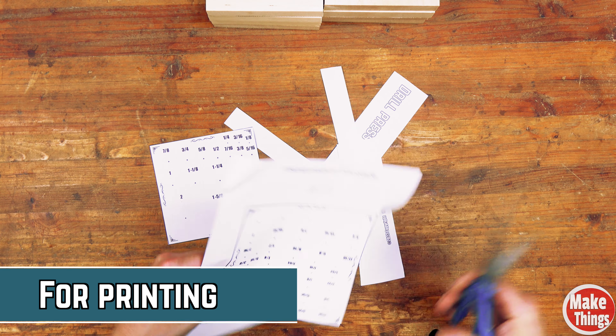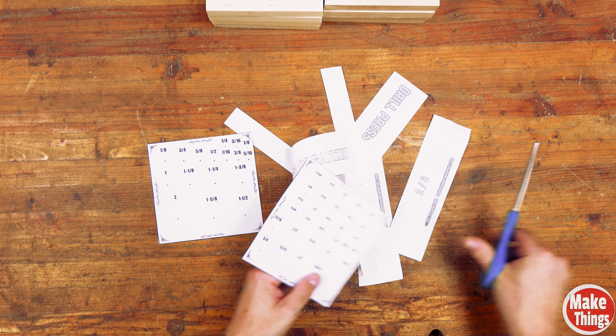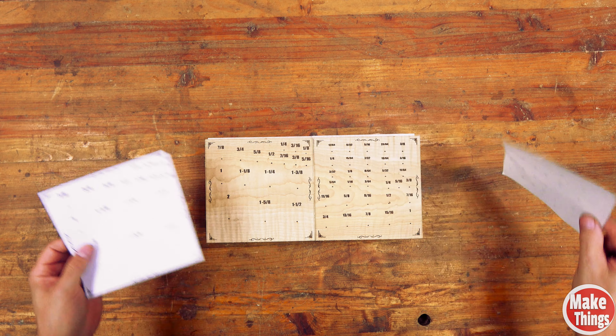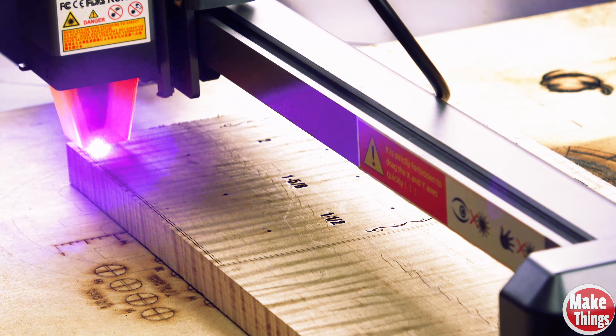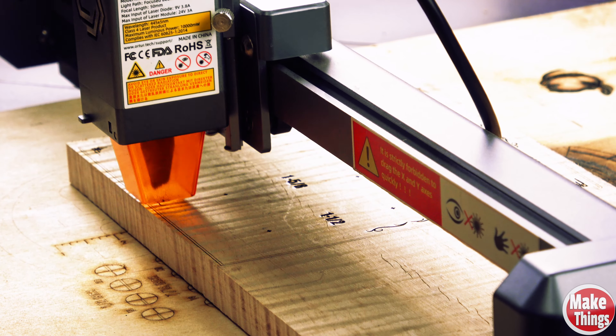All three are on my web page, bundled together in a zip, and it is completely free to download. While I'm showing the paper pattern here, I didn't use it. Instead, I laser engraved it with my Ortur. I have a review of this in the description, but it's perfect for projects like this.